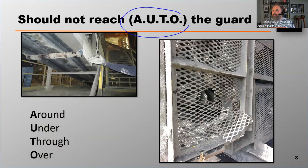A couple of other recommendations on guards — you might want to jot this acronym down. This is really important: the acronym A-U-T-O. We want to make sure that guards are installed and maintained in a way that a worker could not reach around, under, through, or over the guard.